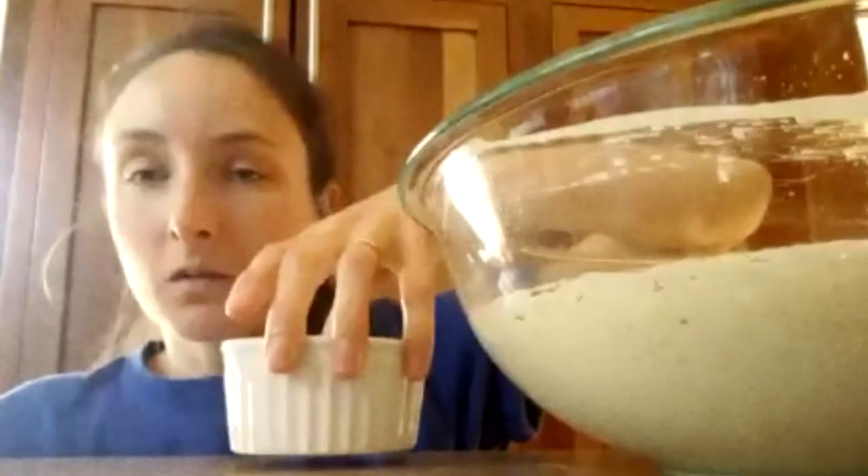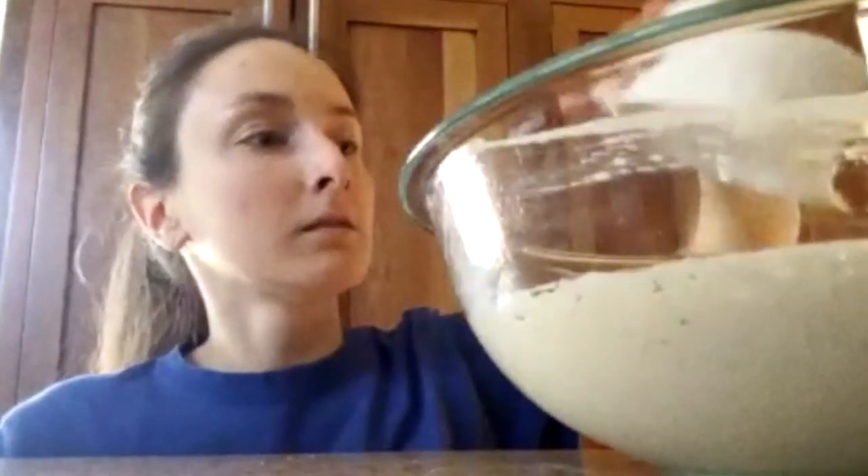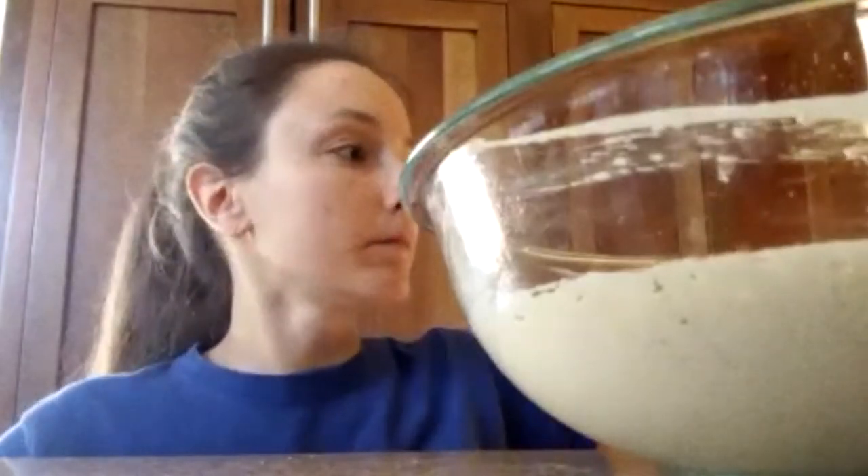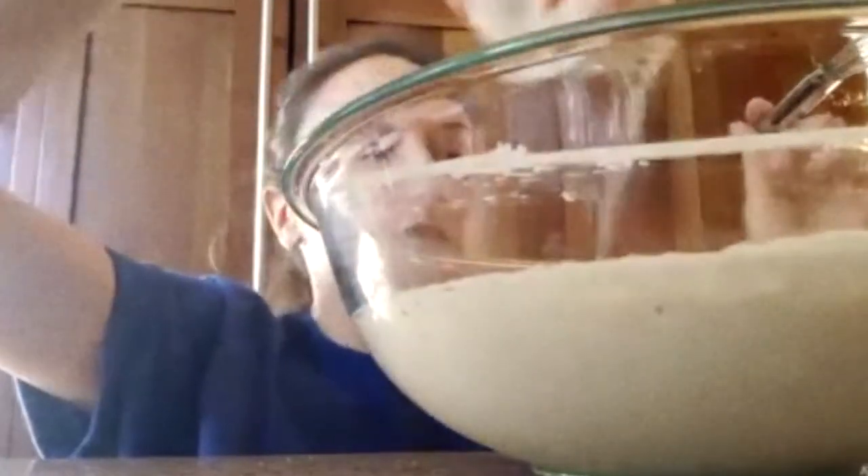And then get you some butter or oil — doesn't matter — a quarter cup melted. Then in this little dish, I've got one teaspoon of baking soda and a half a teaspoon of salt. I'm just going to sprinkle this across the surface.